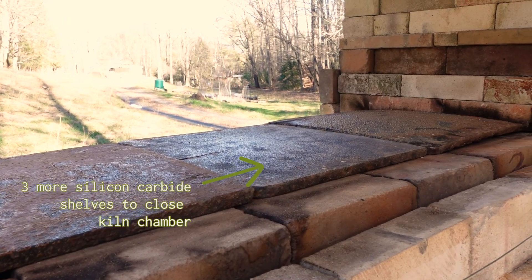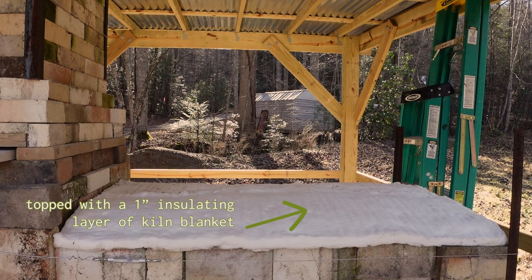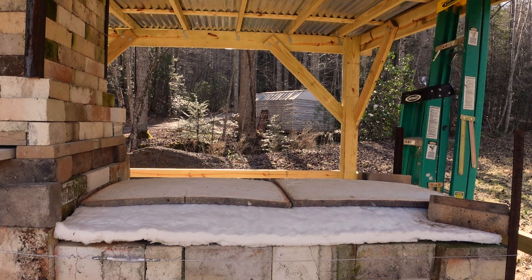I had three more silicon carbide shelves to top everything off, then an insulating layer of kiln blanket, and then finally two more silicon carbide shelves to finish it all off.